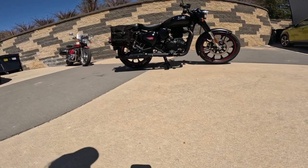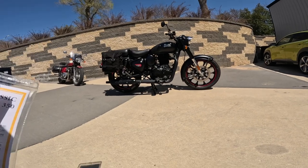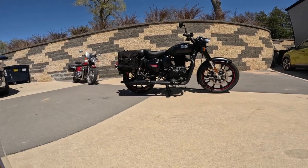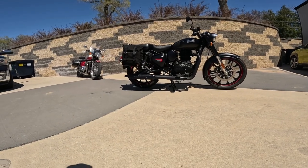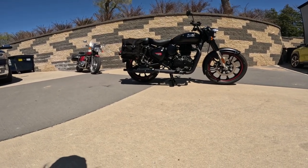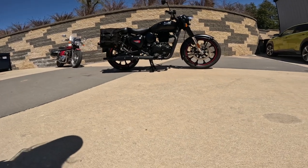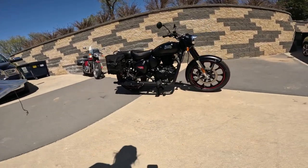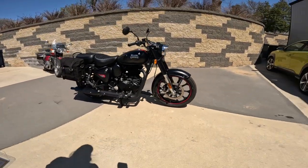Wheelbase on these hot rods: 54.7 inches, that's 1389 millimeters — slightly longer than the Hunter model we rode the other day. This has a little less rake, a little longer wheelbase, it's not quite as nimble as the Hunter. It's got the bigger tires; the Hunter model is very sporty.